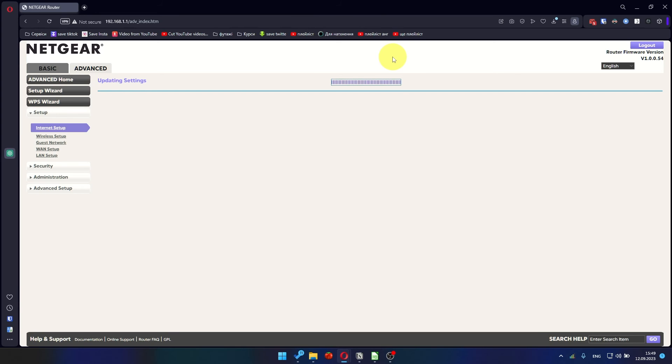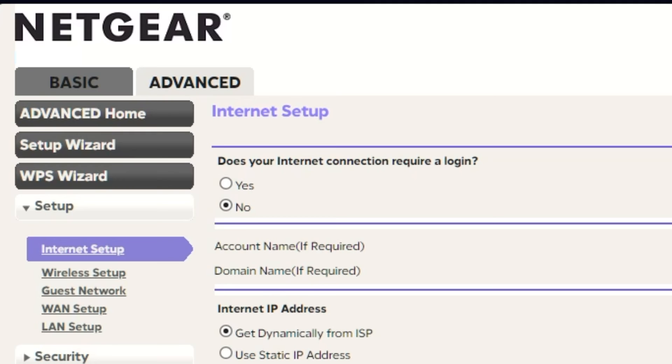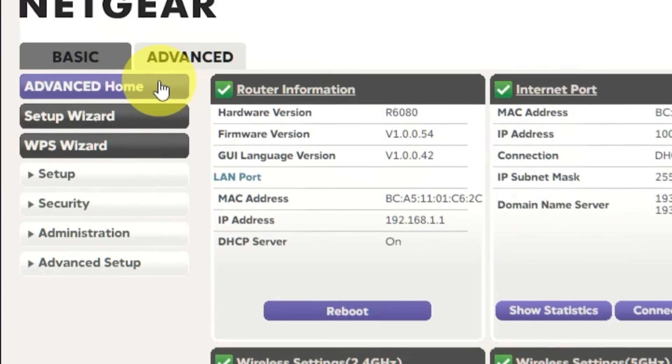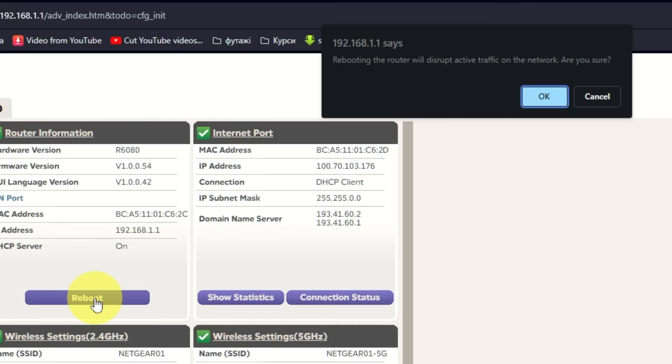Now you need to reboot the router. Go to Advanced, then Advanced Home, and click on the Reboot button. Then click OK.